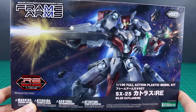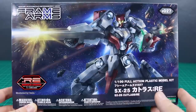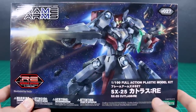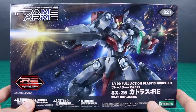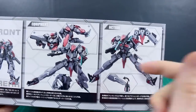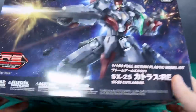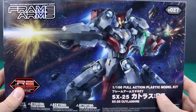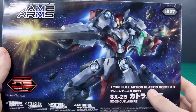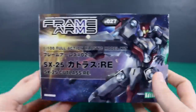First off, about the box art — I don't really particularly like it. It's a cool pose and it's a nice piece of art, but it's very dark, and I've talked about this with another kit not too long ago, I think it was the Belial. This very dark box art just doesn't really stand out on the shelf, whereas if you look at the actual kit, the colors are a little bit brighter. It's a pretty dull color scheme anyway, but it looks more interesting in person — a dark robot in dark space just isn't going to pop very much.